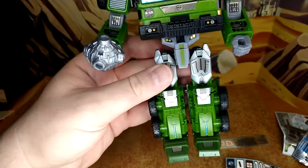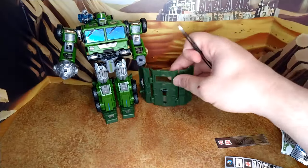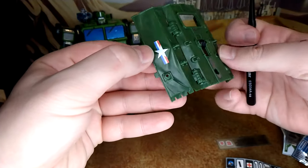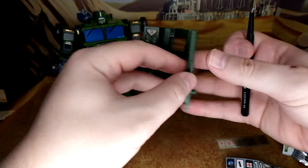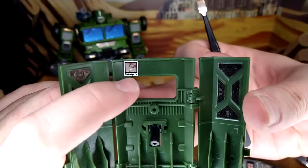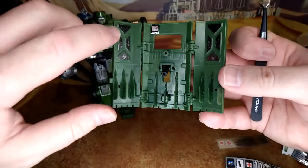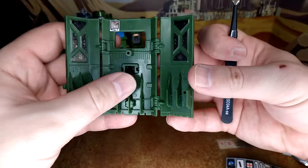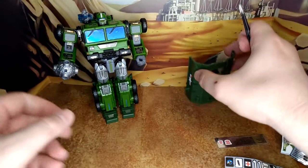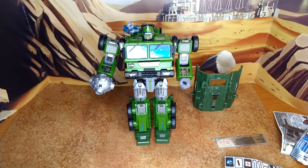You have decals on the sides with the Autobot logo, which will show more in truck mode. For the shield, everything will translate well in truck mode. You have a little picture on it that's really cool, with some enhancement decals on the side. And that's pretty much it — final look at Bulkhead after the decals.